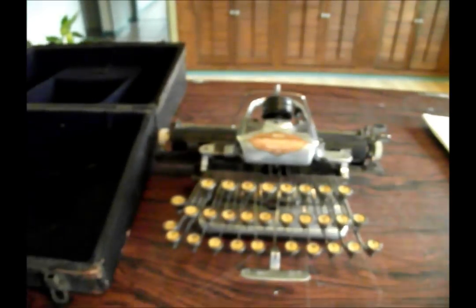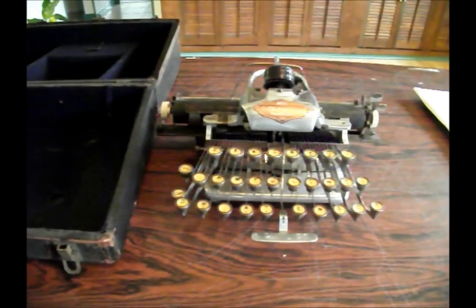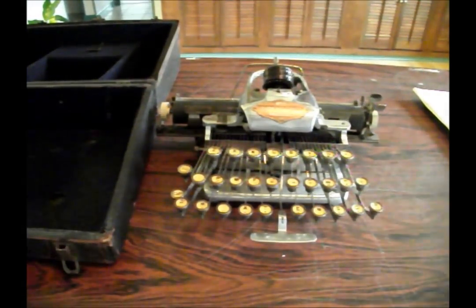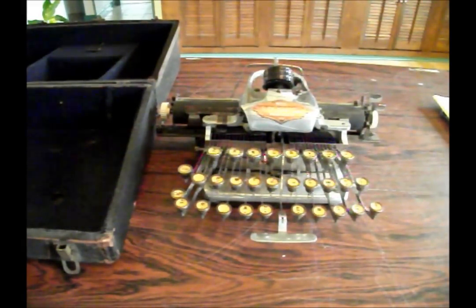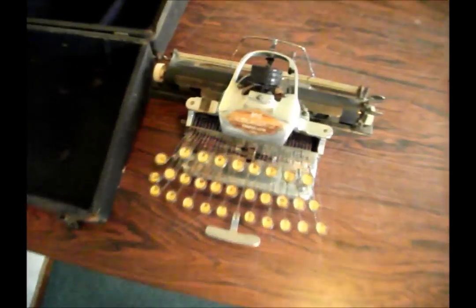Blickensderfer is a very unique machine. They were produced by George C. Blickensderfer, and they were very successful for a time, but were eventually phased out by the type bar machine, such as Underwood or Royal.